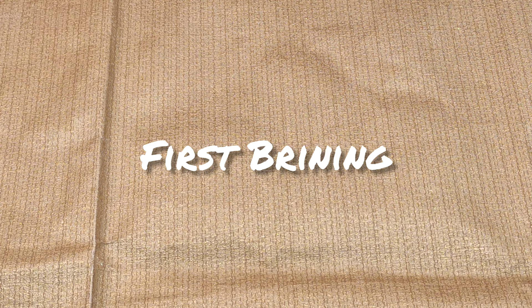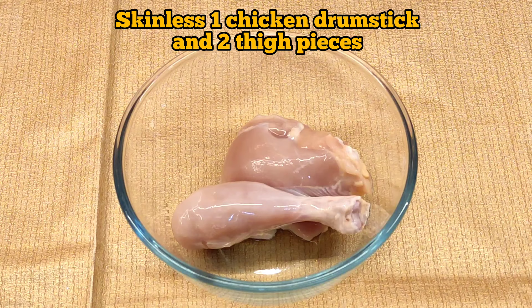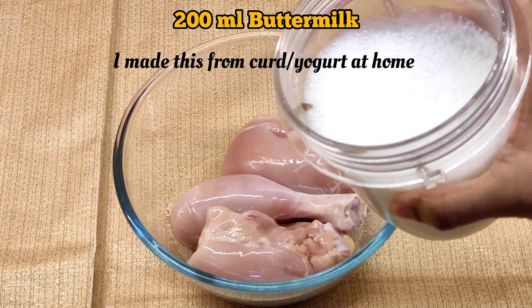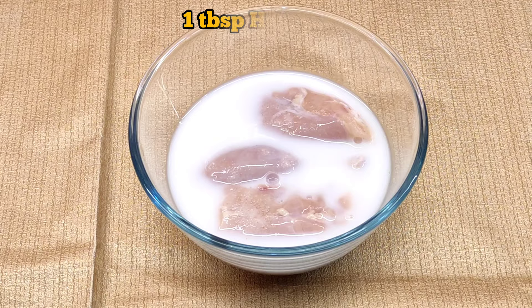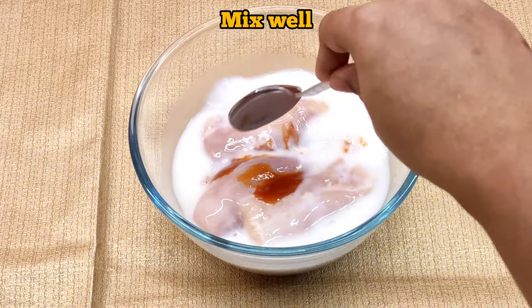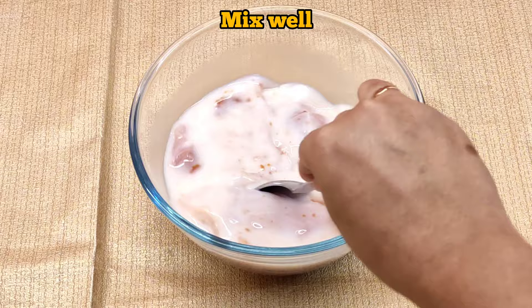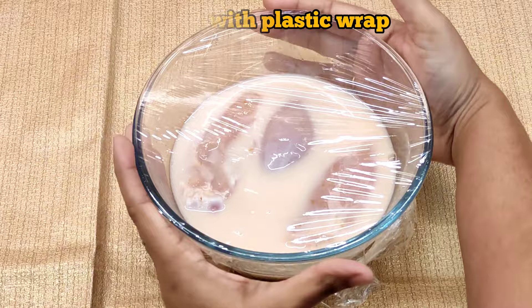Now it's time to do the first brining. I'm taking chicken pieces — one leg piece and two chicken thigh pieces, skinless. Add approximately 200 ml of buttermilk. If you don't have buttermilk, you can make it by adding lemon or vinegar to your milk. Then add hot sauce or chili sauce — the vinegar in the hot sauce, along with the buttermilk, will help tenderize the chicken. Give it a mix, make sure the pieces are deep in the buttermilk, wrap with plastic wrap, and store in the refrigerator for a minimum of four to eight hours.